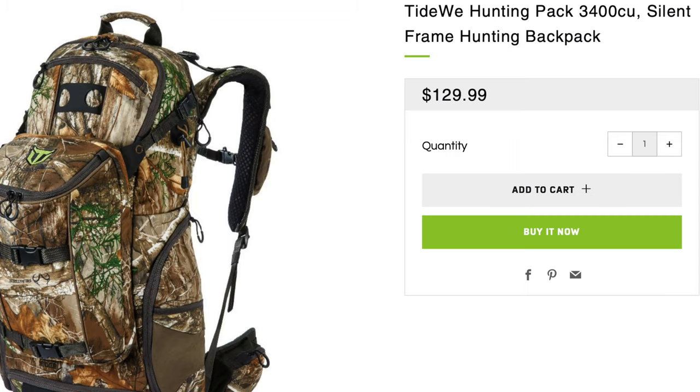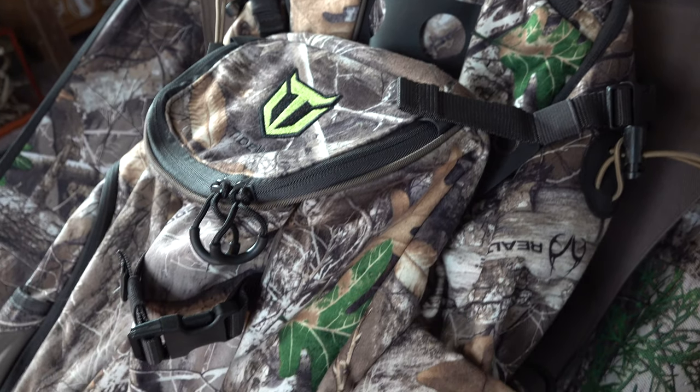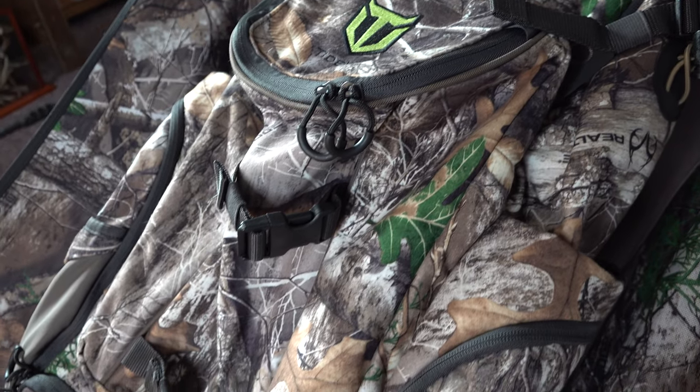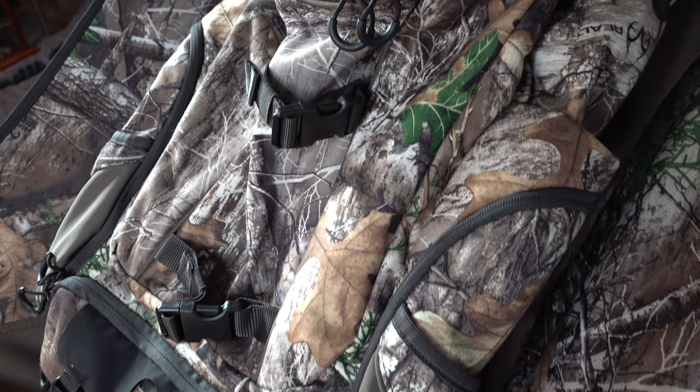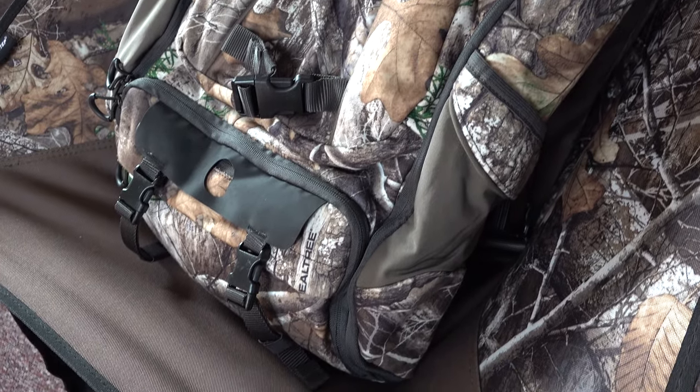I might do a video on what all I'm actually going to be taking on my elk hunt. I've never elk hunted before in my life — this is going to be totally new for me. The buddy I'm going with has elk hunted before so he's pretty knowledgeable, and I'm going to be all ears and try to soak in everything he has to offer. Looking forward to it.